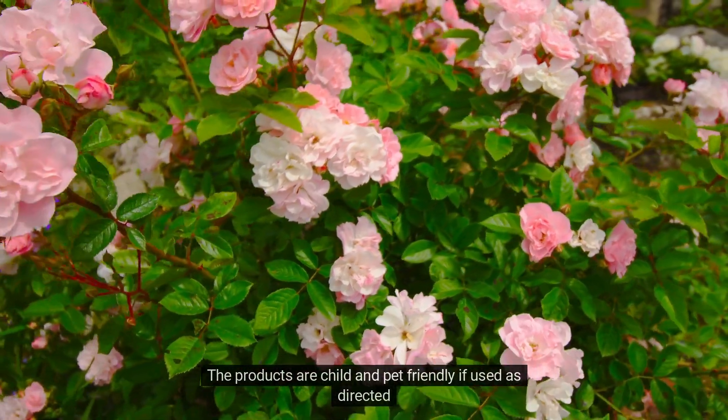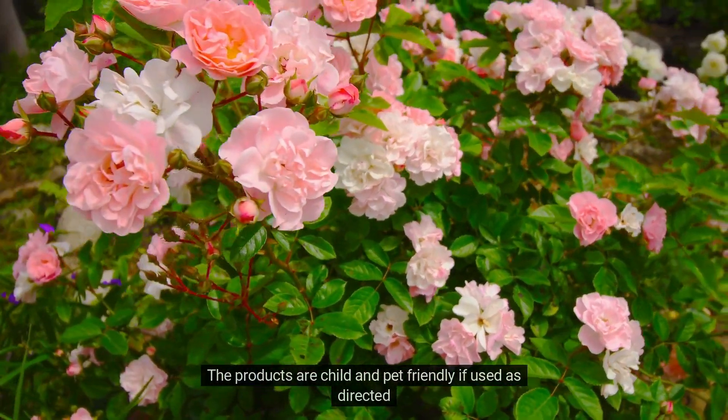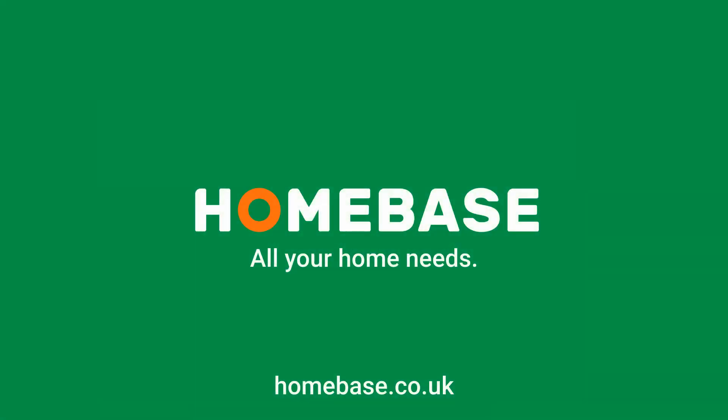The products are child and pet friendly if used as directed. Homebase — all your home needs.